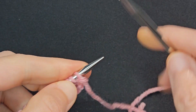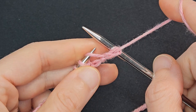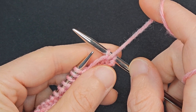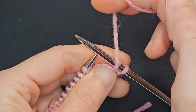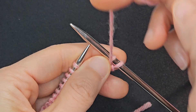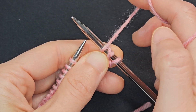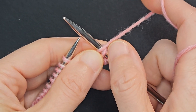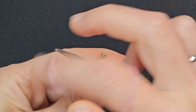Row 2: Purl 1. Purl the next stitch, which was that yarn over from the previous row. We're going to do another yarn over, but this time, since we're on the wrong side, we have to wrap the yarn in the opposite direction — wrap behind the needle and come up under the needle to bring the working yarn to the front. Purl 3.